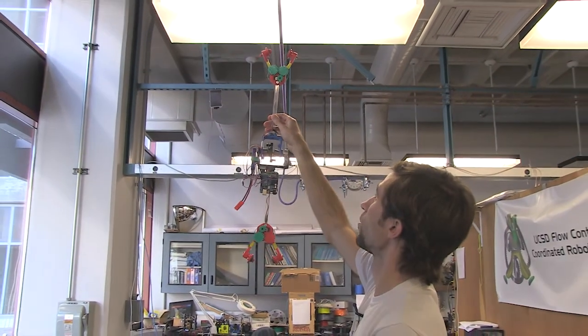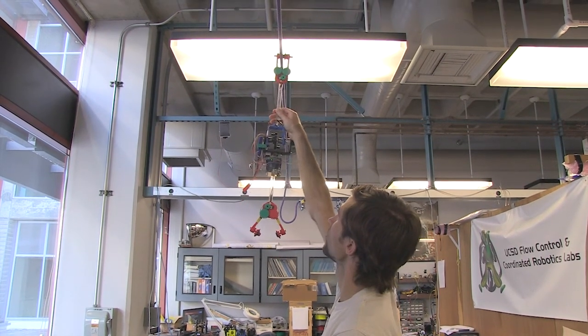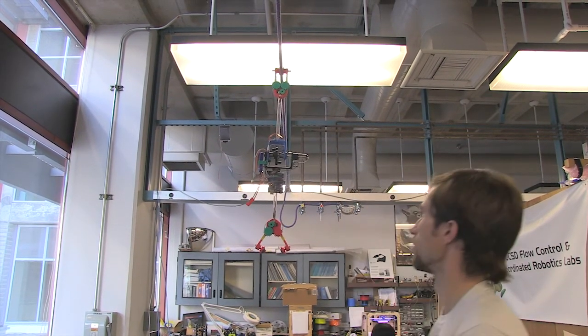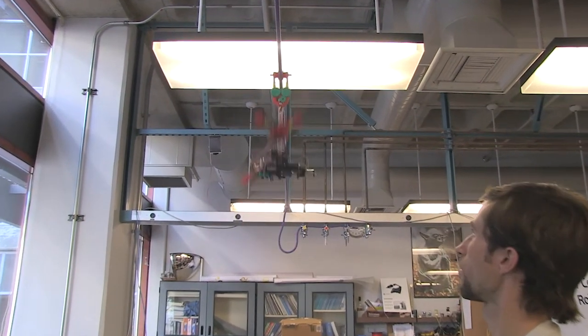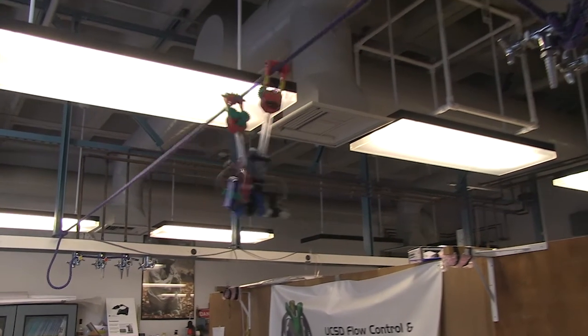We can install the robot on the line by lifting the clamp up to the wire and it'll detect when it's in place. Then the lower link will swing back and forth until it catches on, and then it can move by back-flipping along the wire.